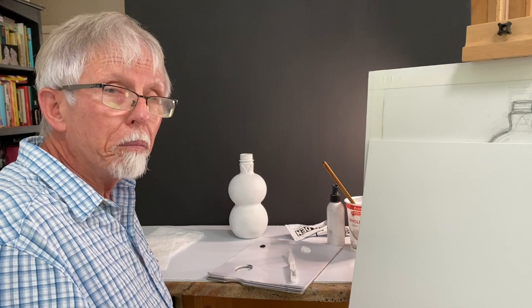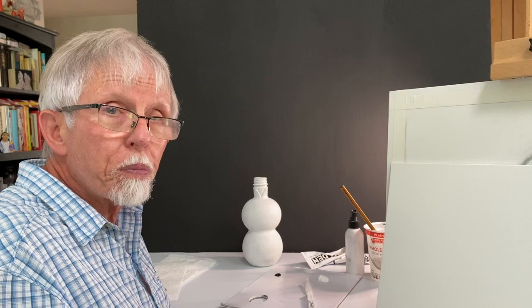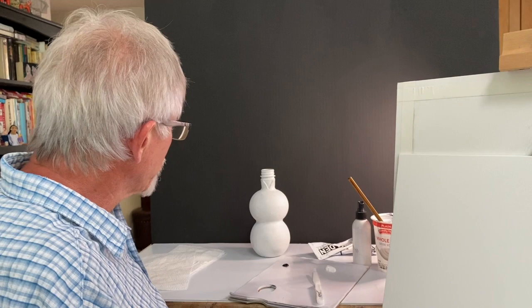White objects — a coffee mug, a white hat, shoes — one, two, three objects, depending on your ambition and experience, would be a good place to start with this assignment. And if you can, I would really encourage setting it up on a table where there's space behind it. I've set up this false theater here with a black board in back and a white board on the surface.